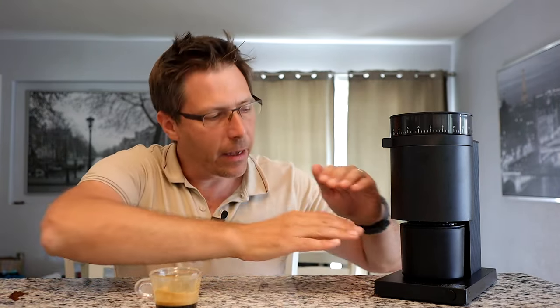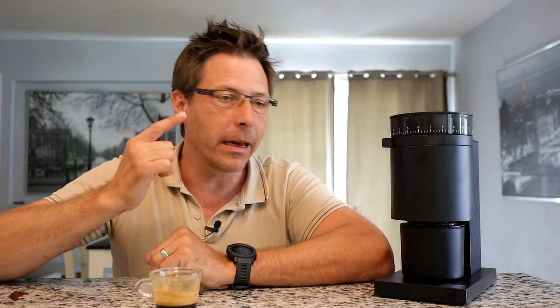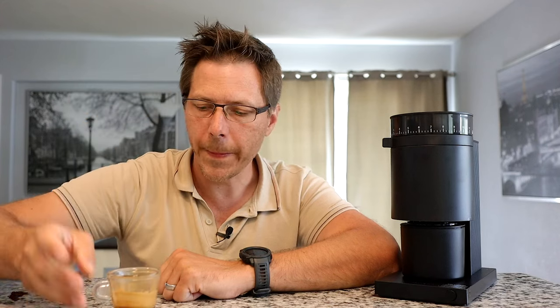It would only be better if you had more space here. But for an espresso-capable grinder that can also grind for other brew methods, it's a nice grinder, and I can kind of see why there's so much hype behind this machine. I hope this video was helpful. If so, give it a like, check out my other videos, subscribe to the channel — it's totally free. Until next time, happy coffee drinking and happy espresso drinking. Bye now.